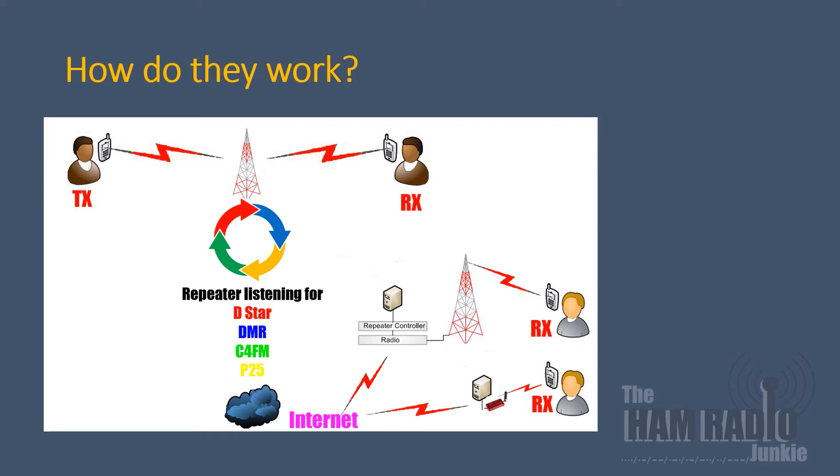P25, NXDN, and even POCSAG paging. If you look at the diagram, you'll see that the repeater constantly listens for all the modes that it's programmed to listen to — in this case D-STAR, DMR, C4FM, and P25. The repeater is also connected via the internet to other internet-linked repeaters and people in their houses or cars using hotspots. One user is transmitting using a radio going into the repeater and being received by another user, but also, due to its internet connectivity, it is broadcast on some networks to other repeaters and people using hotspots.